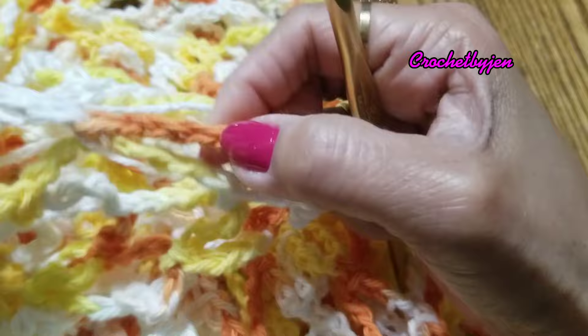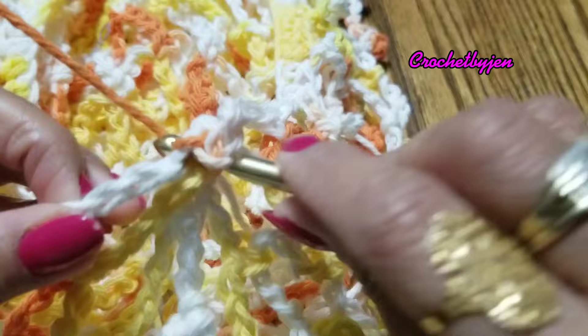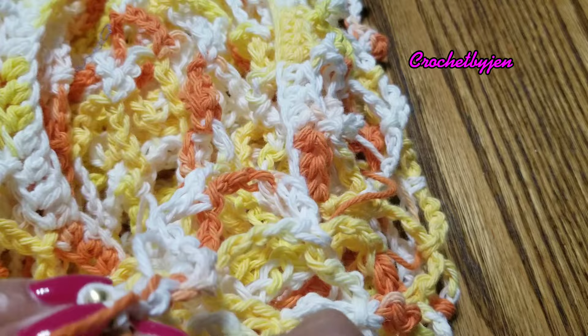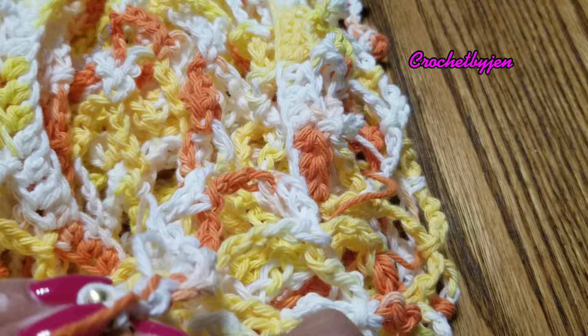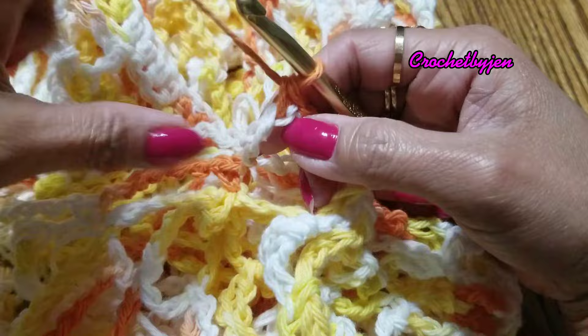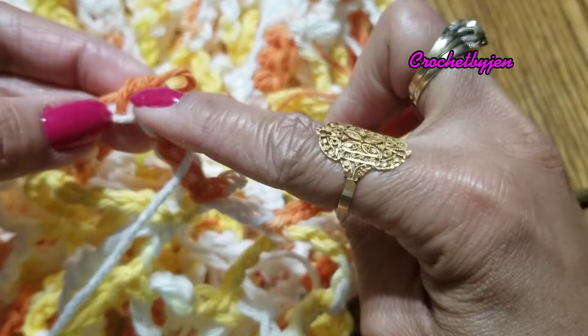I made 20 rounds for my sleeves, including the round of chain four single crochet and the last single crochet round. For the body part, I made 27 rounds, including the chain four single crochet round and the last single crochet round. I hope you like this tutorial — please like and subscribe, thank you for watching.